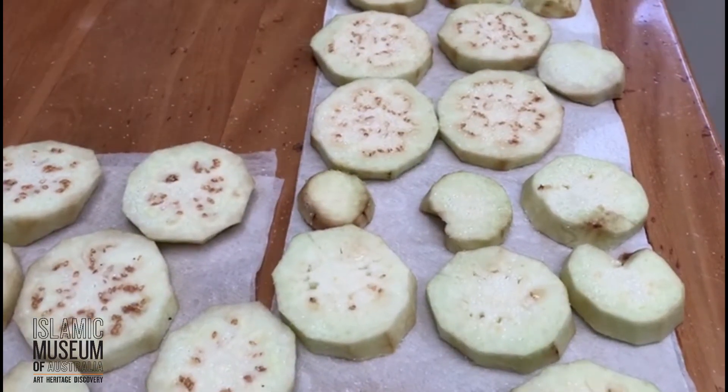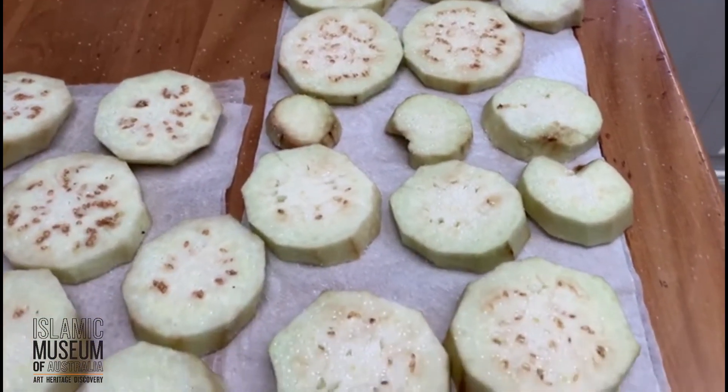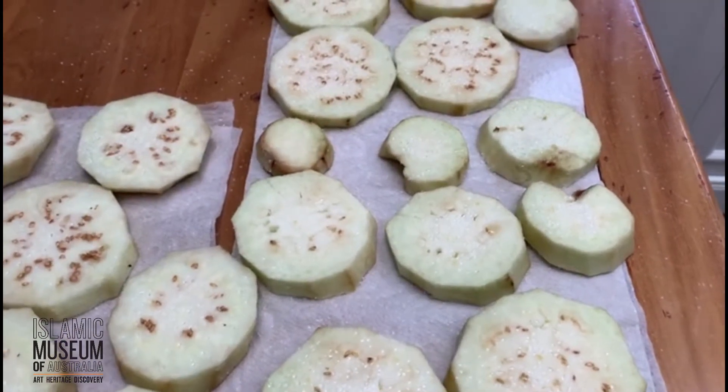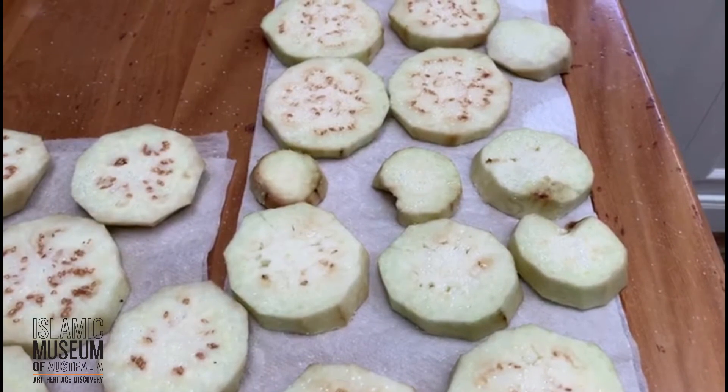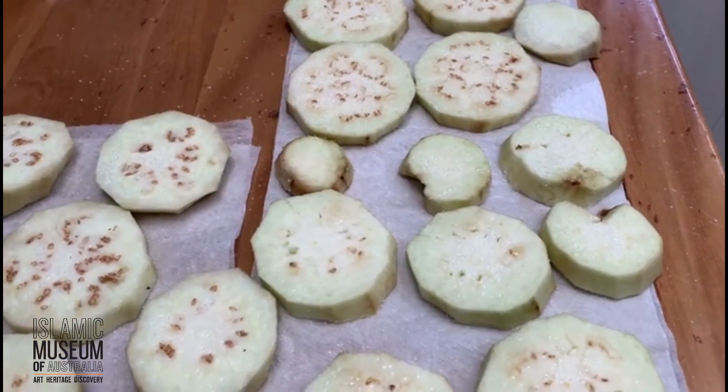Salam everyone, my name is Wafa and today I'll be making a Middle Eastern dish. I say Middle Eastern because the Syrians claim it as their own, the Lebanese claim it as theirs, and I think the Egyptians even claim it as theirs.